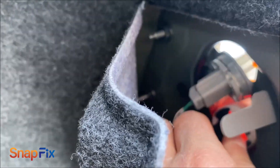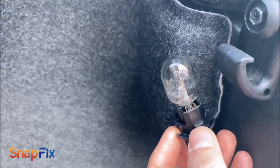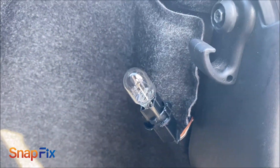You turn it counterclockwise and you take it out. See all these grooves? That's how it holds the light in there. So now I'm going to show you how to take out the bulb — it's fairly simple.